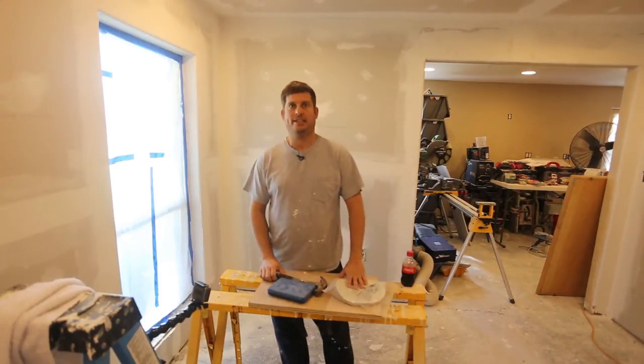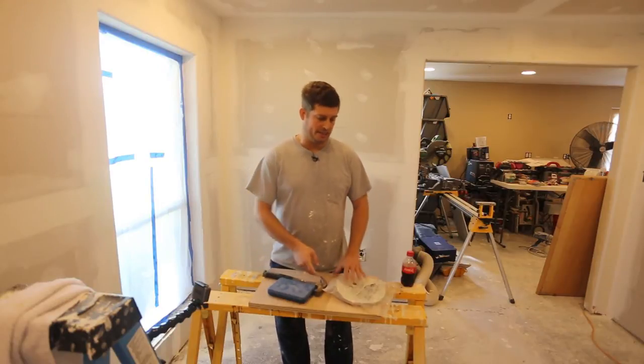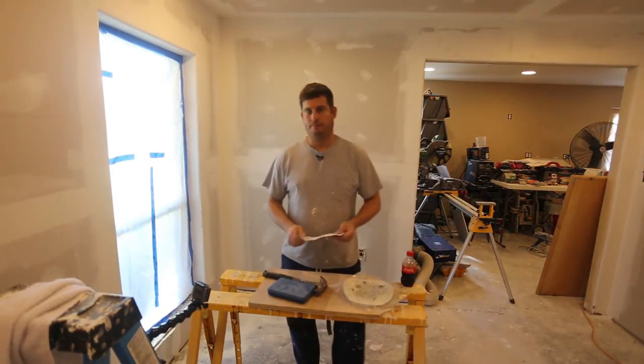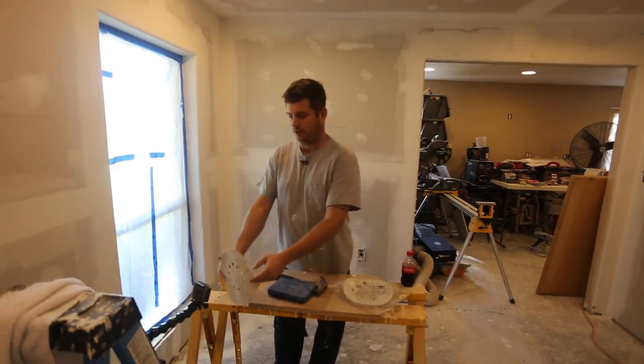Hi, my name is Brian and today I'm going to do a small video on how to put holes in sandpaper. It's really nice when sandpaper has holes like this, and I'll do a close-up here.